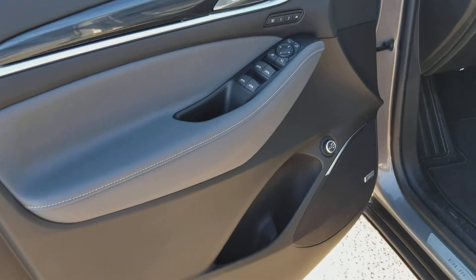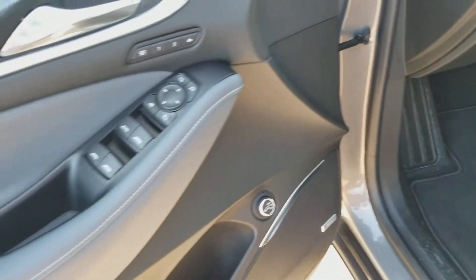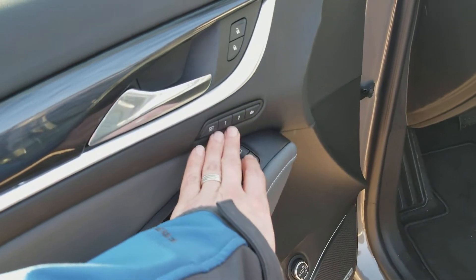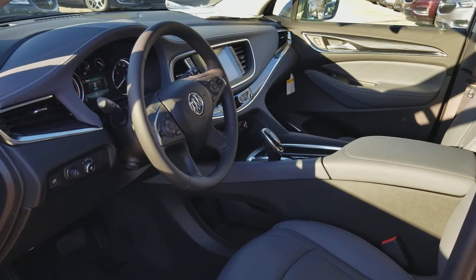Here's a look inside. There's your button here to open up the rear hatch. Bose premium sound, window controls, memory seats and exit memory, power seat controls and lumbar. And a nice look at the instrument panel.